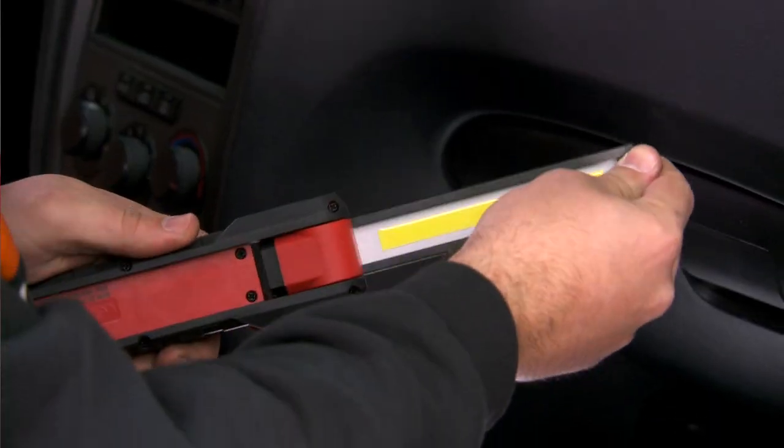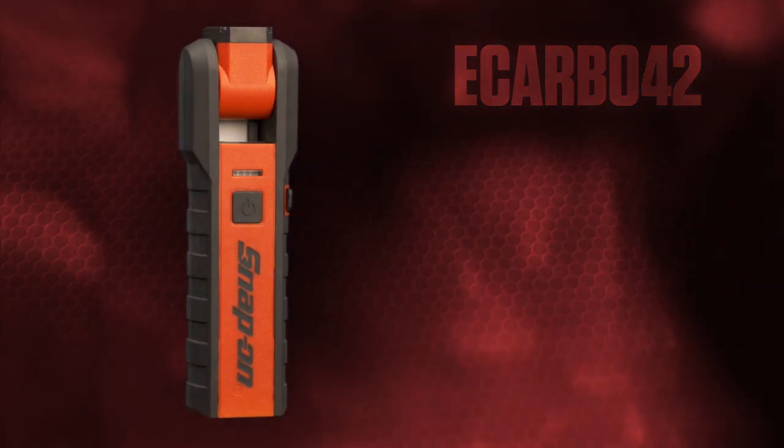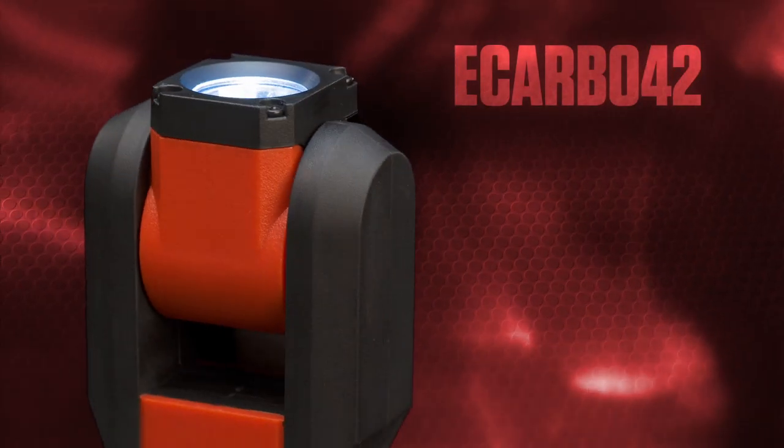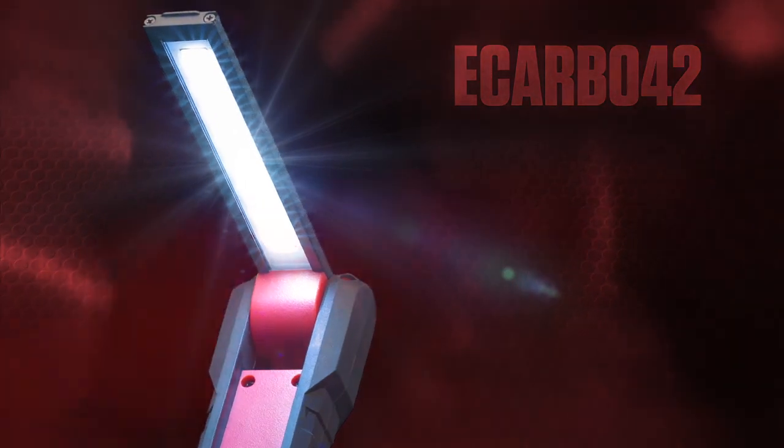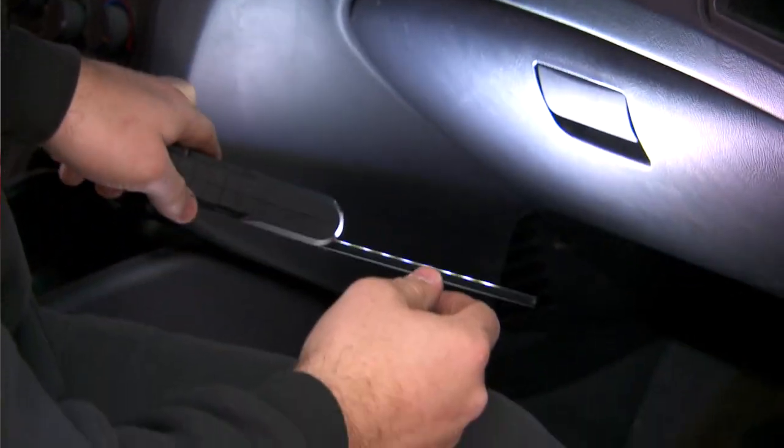I want to show you one of the most versatile lights you'll need in your toolbox. It's the eCarb 042 convertible flashlight. This light quickly flips from a spotlight to a wide area work light, but its revolutionary design allows it to go places other flashlights only dream.